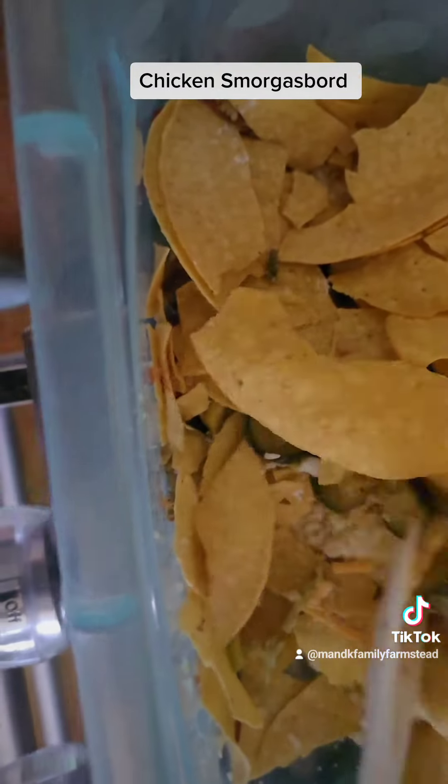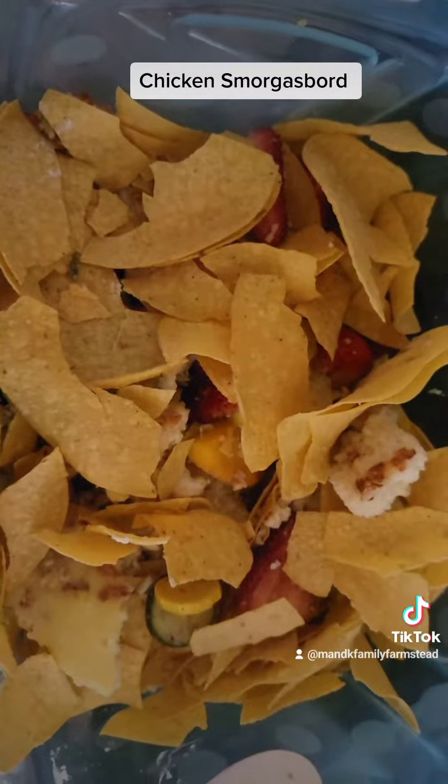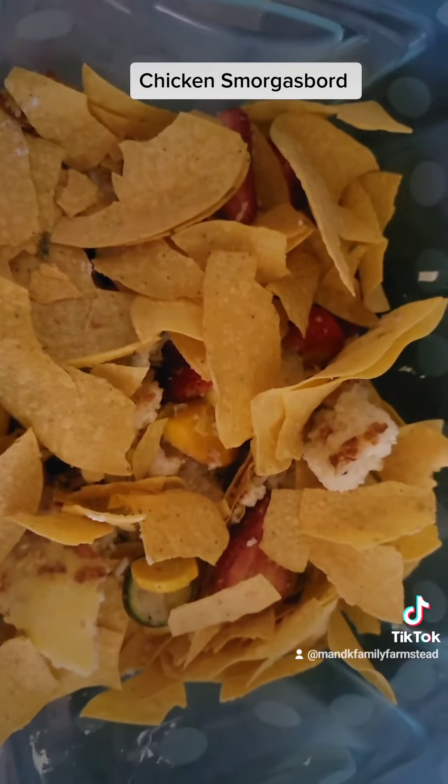I've got some shade to put up for them, and I've got a feed bucket that's going to last a little bit longer, and then we'll see if they like their smorgasbord concoction I've got for them.